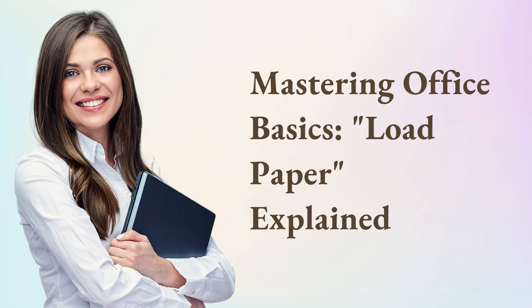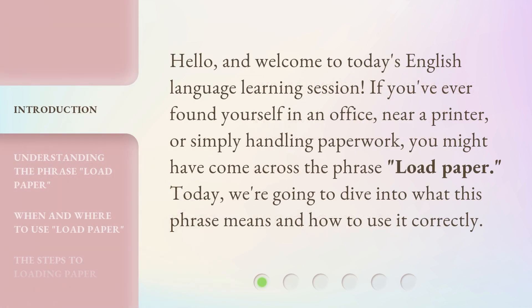Mastering Office Basics: Load Paper, Explained. Hello, and welcome to today's English Language Learning Session. If you've ever found yourself in an office, near a printer, or simply handling paperwork, you might have come across the phrase 'Load Paper.' Today, we're going to dive into what this phrase means and how to use it correctly.